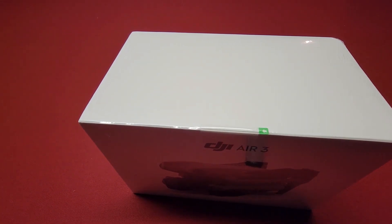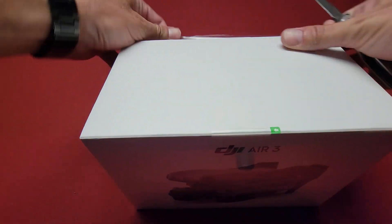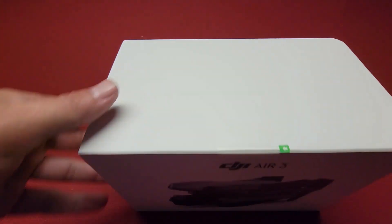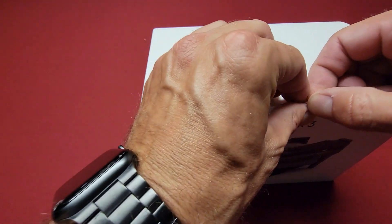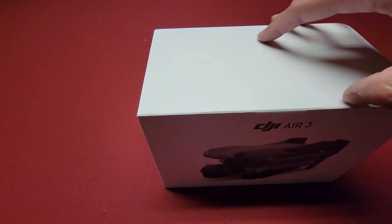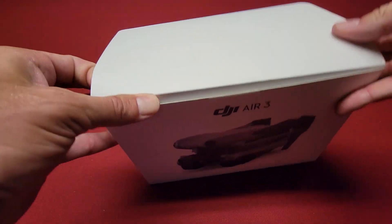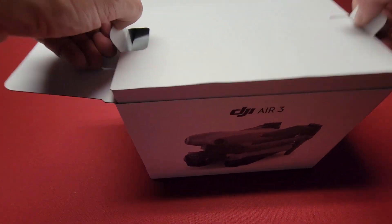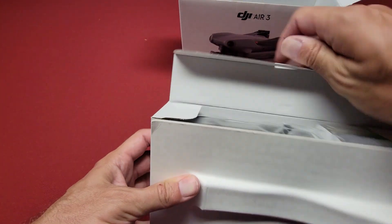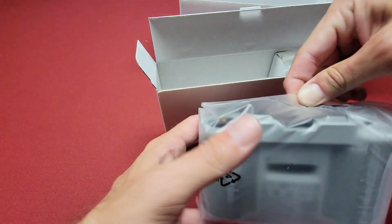Anyway, let me get this thing open. This is going to be real quick — I just want to pick this up at the local drop-off that I requested. Got that nice little tape right there. So it feels like we have... okay, the RC is in here, the RC M2.